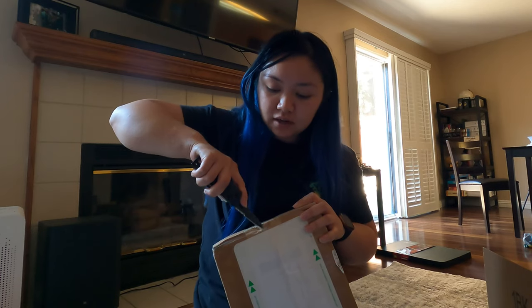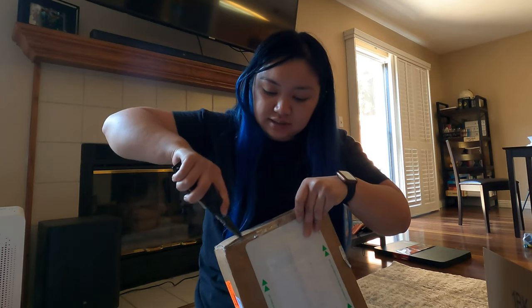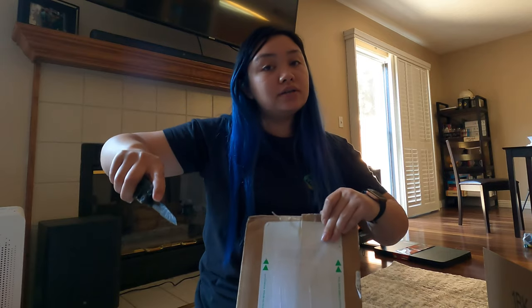Always cut away from yourself — you don't want to accidentally cut yourself. I've cut myself so many times by accident on my finger, so again, cut away.